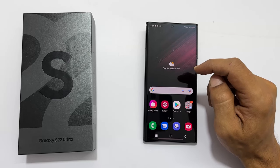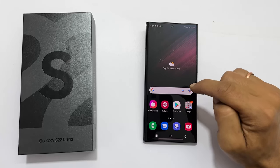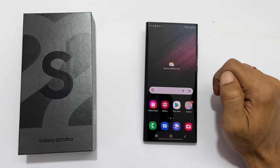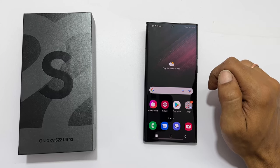Hi, welcome to the channel. This video covers three different ways to take a screenshot on Samsung Galaxy S22 Ultra 5G. I will also show you how to take a long screenshot and tips to troubleshoot the palm swipe gesture screenshot. So let's get started.